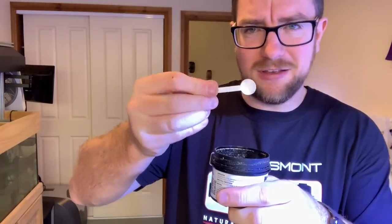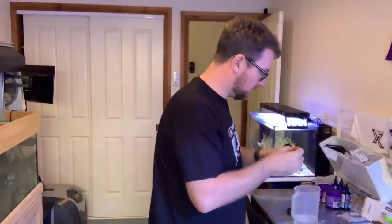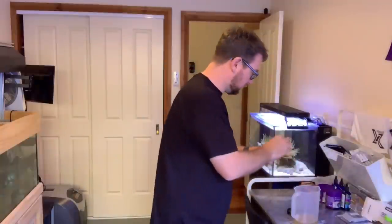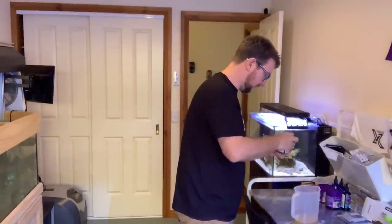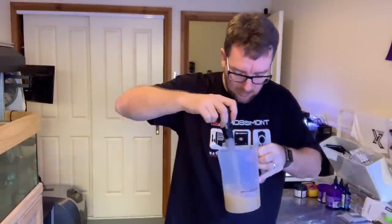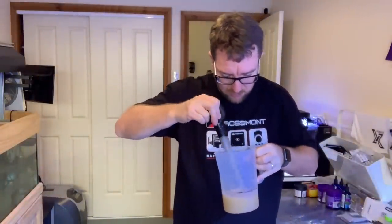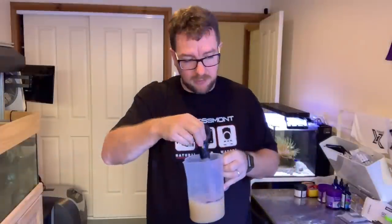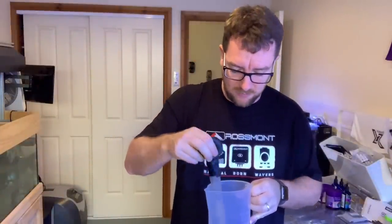That's the scoop there — you can see it's pretty small and this powder is incredibly fine. So I'm going to get five scoops of this: two, three, four, five. That gives me a little slurry of food, so I'll give it a bit of a mix and make sure any clumps get pushed back into the water. This would probably be a good time to add some amino acids to the water as well, just to help spur on that feeding response.